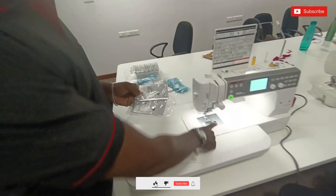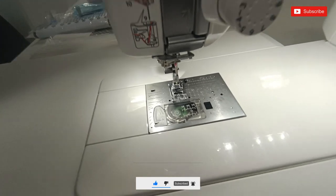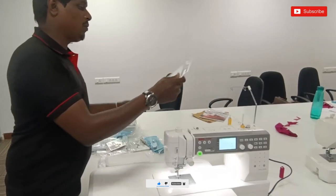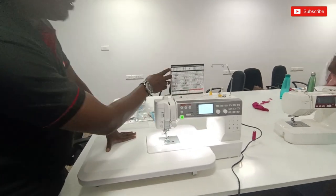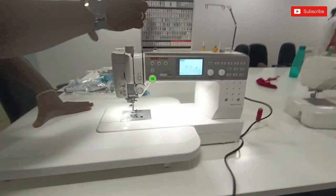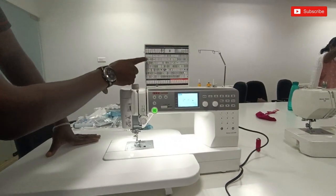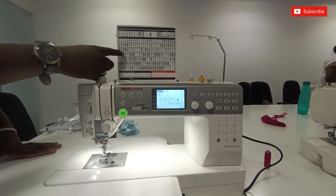This is a normal needle plate. You can use all of the stitches, the total switch, the monogram, and the mode option. You can use another mode — this one will change to the mode. You can switch the mode too. If you don't want all of the designs, you can use any design.